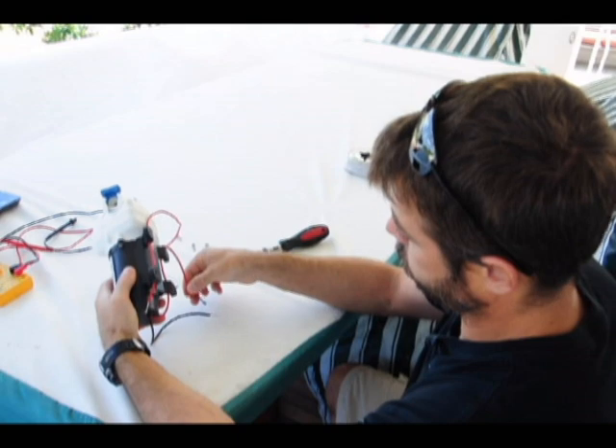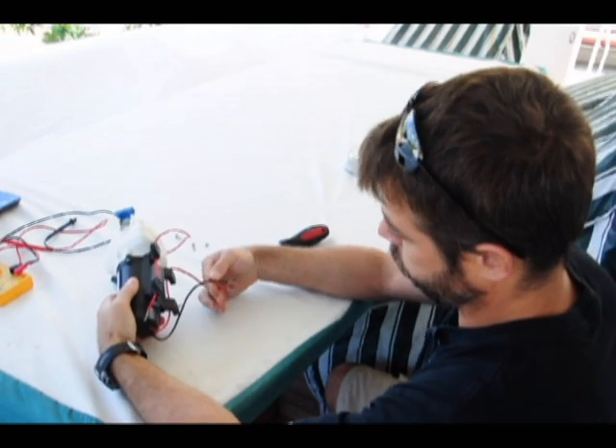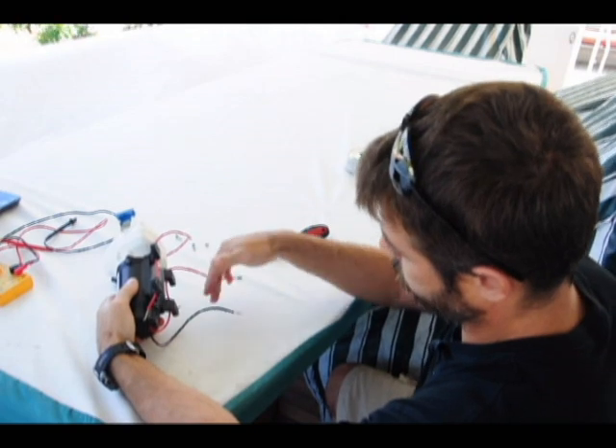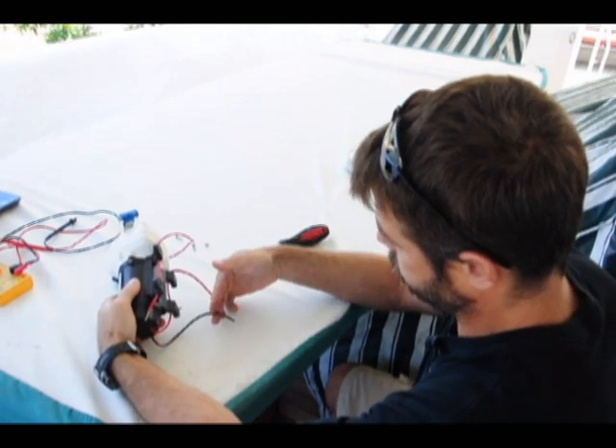With the switch out of the picture, I have these two leads — positive and negative — going directly to the motor. I can apply some power to that and make sure the motor is running. But before I do that, let me test the pressure switch.